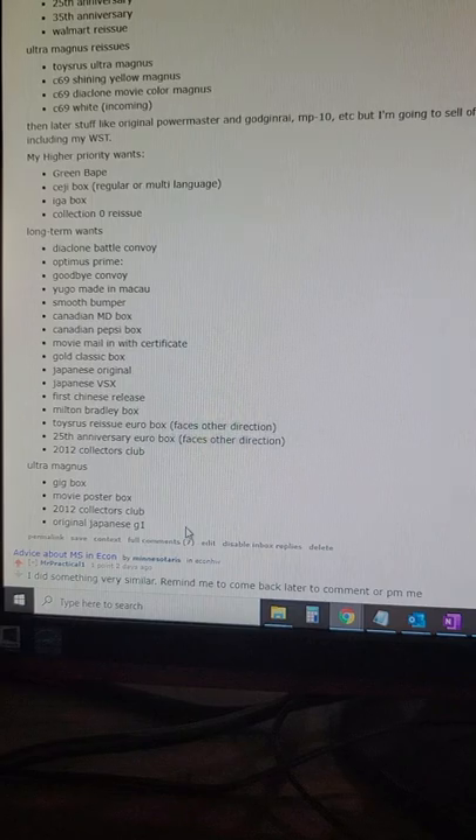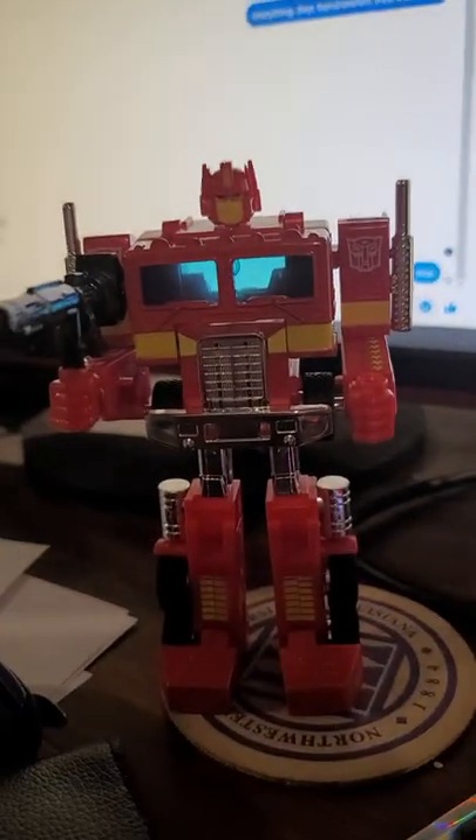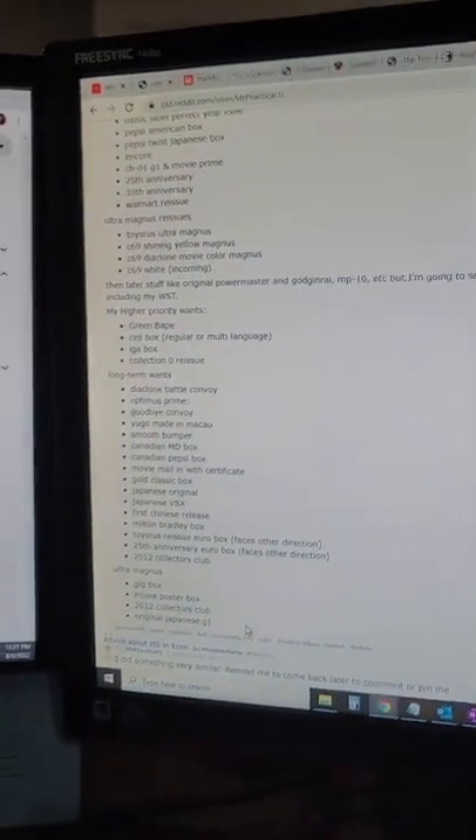So that's what I want. I'm not sure what else I missed. Got a lot of stuff — got that guy on display right now and hopefully that answers your question.